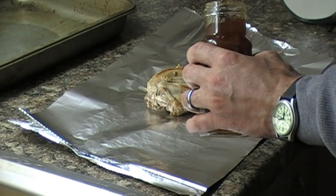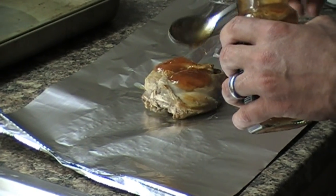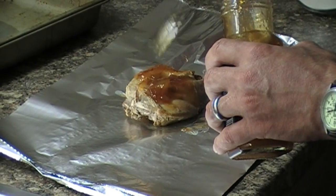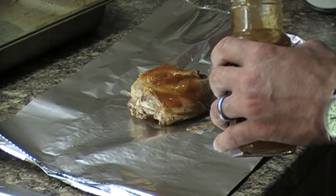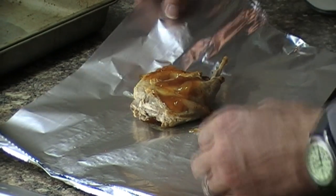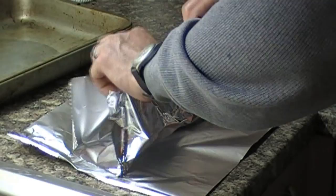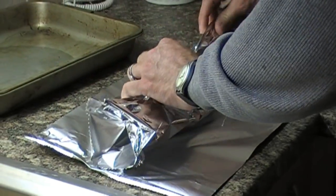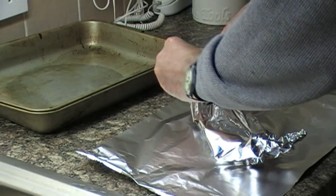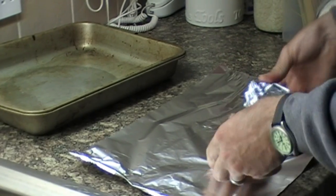Then add a nice big dollop of sweet mango chutney — though of course you can use whatever sort of relish or chutney you like yourself. Then gently wrap the tin foil around them and make sure you have them well sealed. They should cook inside their own juices all the way through.